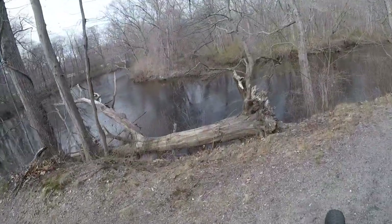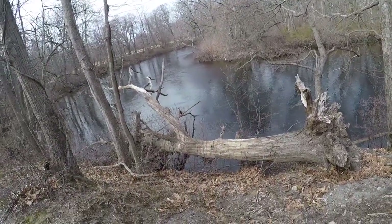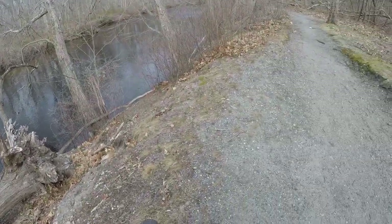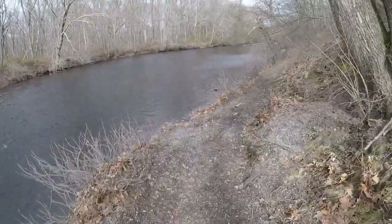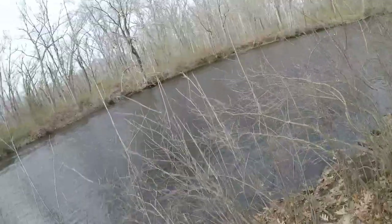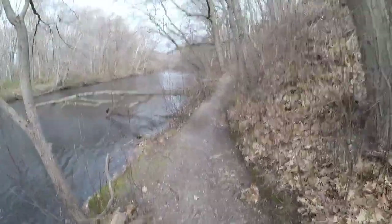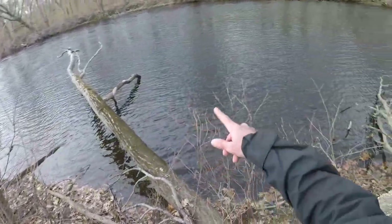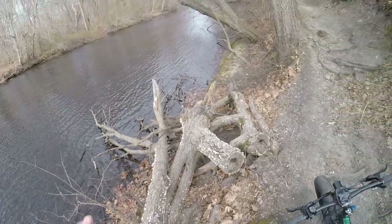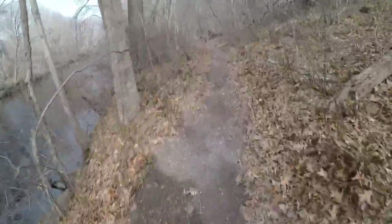Somewhere there was a little spot that looked kind of good. I wanted to cast into it to see if there's any fish in this creek. This little eddy here kind of drew my interest, so we're going to take a couple casts with no expectations — I really don't think we're going to catch any fish, maybe like a fall fish. We took a few casts into this nice looking eddy, got no bites. I don't think there's a whole lot of fish in this river.